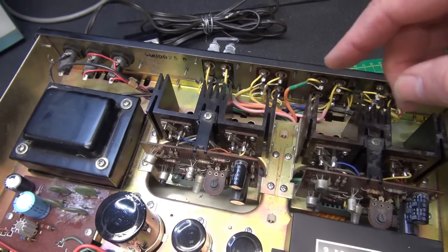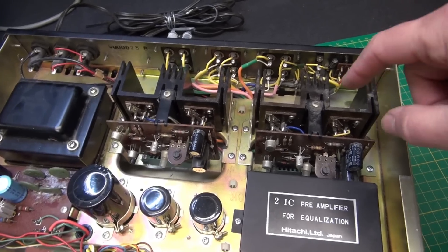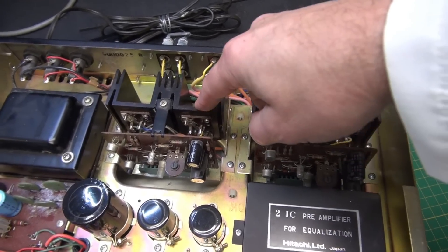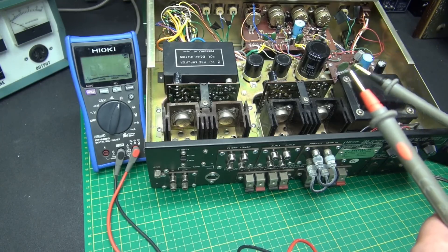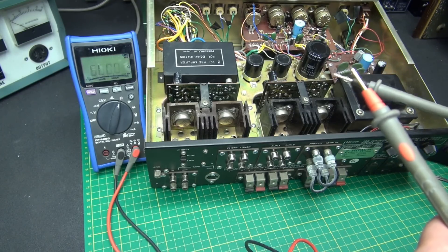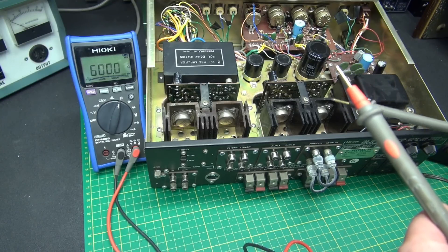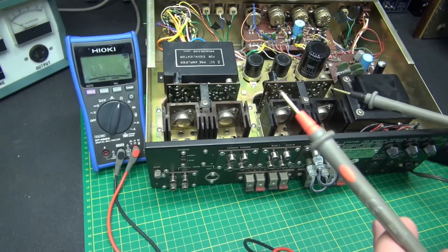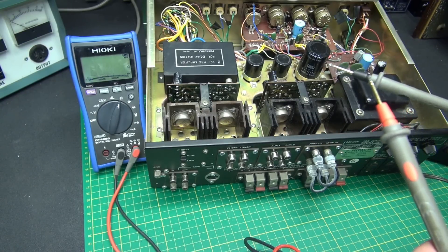I'm going to grab my meter and show you guys a quick way to determine which of the output transistors has shorted. As I stated before, the owner said a channel is out and the unit is blowing fuses. The last thing you want to do is put in a new fuse and fire this amp up — you're just going to cause more damage. So we need to eliminate the short before we go any further.